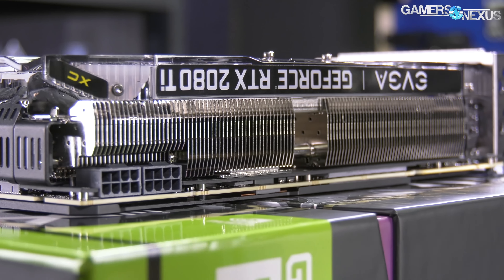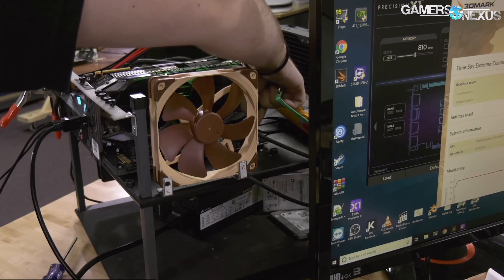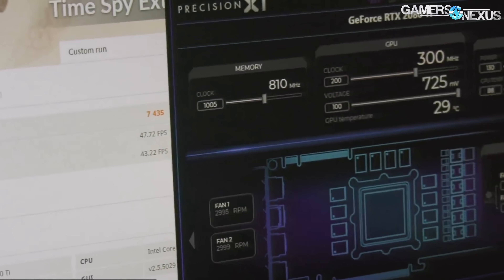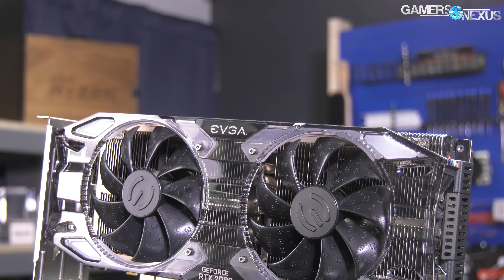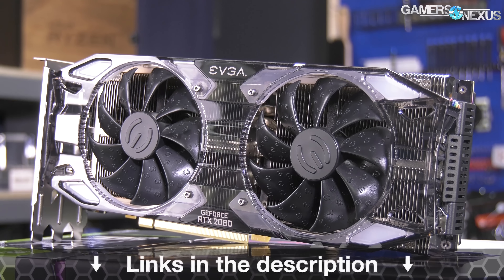This video is brought to you by EVGA's RTX 2080 Ti XC Ultra video card. We recently used this to beat our Founders Edition overclocking results with its additional power target headroom and cooling capabilities. The XC Ultra uses a 2.7 slot extra-thick heat sink for quiet operation under low loads, but also maintains higher clocks on average over the FE model. Learn more at the link in the description below.